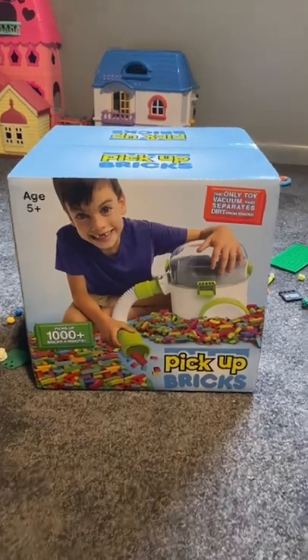If you're a parent like me and your kids get Lego all over the floor, we're going to try something new. We're going to try this Lego vacuum called Pick Up Bricks.